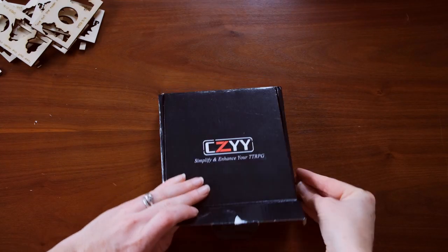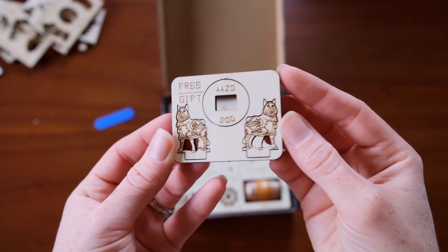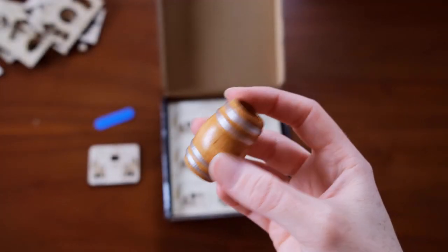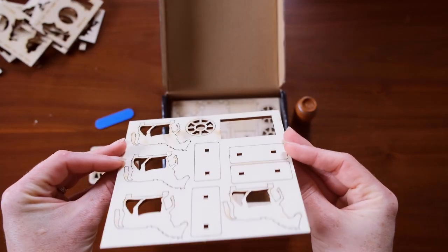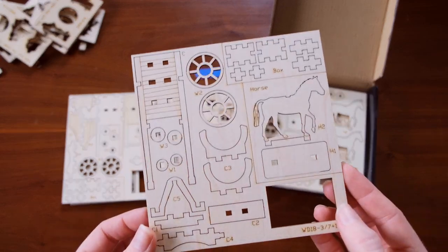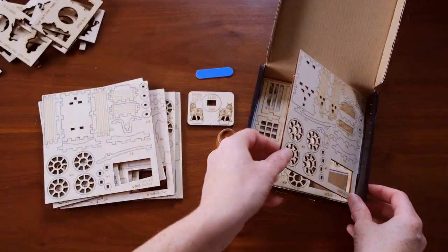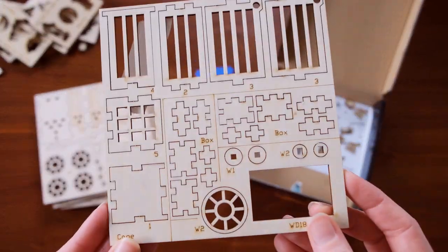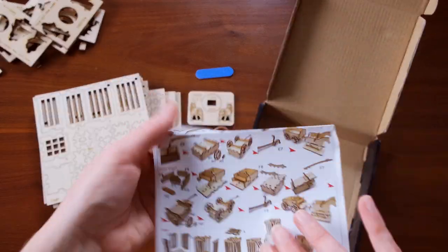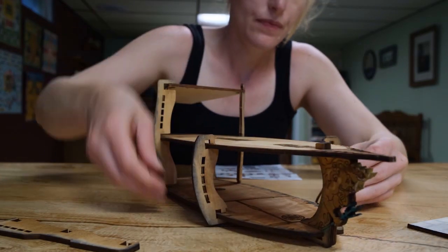The cart and wagon set was more involved than the miniatures. The set comes with six different carts to build and all the wheels work and spin once assembled. It also came with a few extra props — horses for each cart that requires them, a barrel, and a cage for the jail cart, which I really liked. There are also tiny little boxes you have to assemble by squeezing the sides together and then capping it on top — and let me tell you those were hard to do. A couple months ago I did a video about assembling a boat from CZYY, and that was hard — I'd say about an eight or nine out of ten. The carts and wagons is probably like a five, with the boxes being the hardest part.